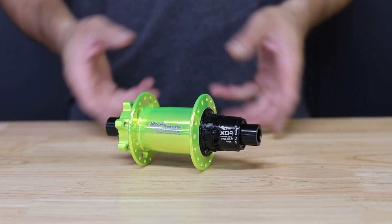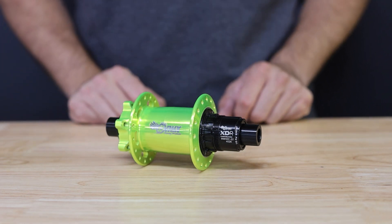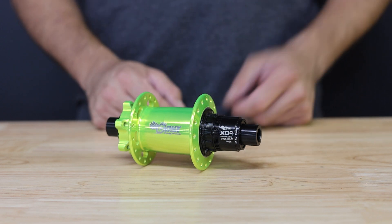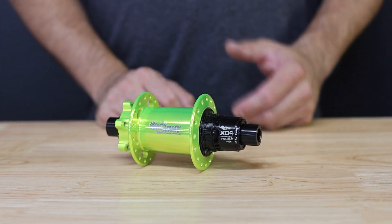Hey everyone, today we're going to show you how to take down your classic MFU equipped rear hub. This applies to the hubs with a six bolt brake flange and our new MFU driver and axle assembly.